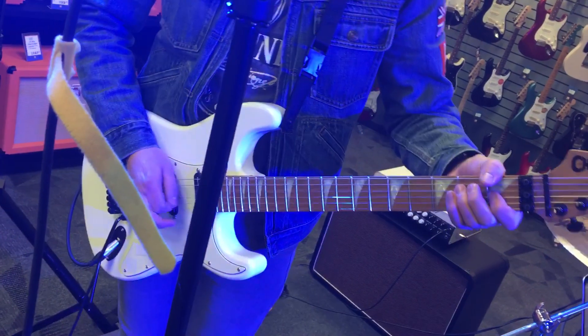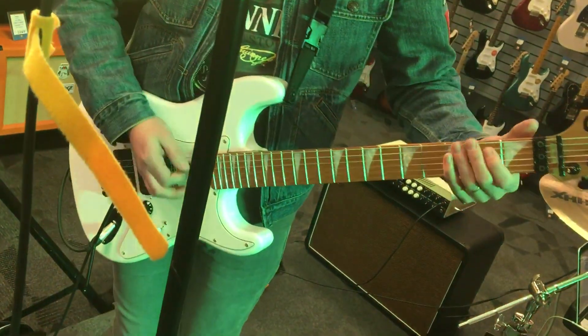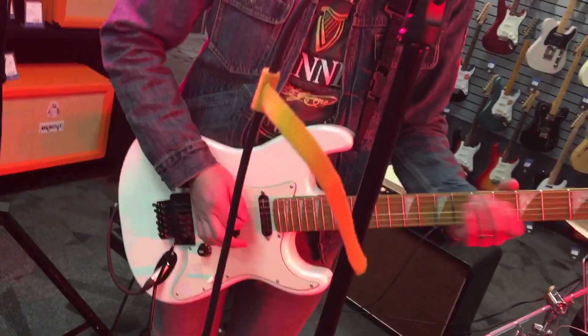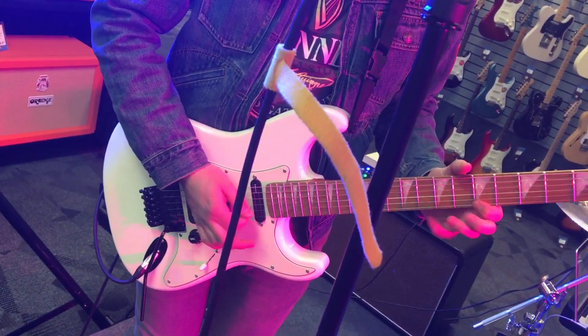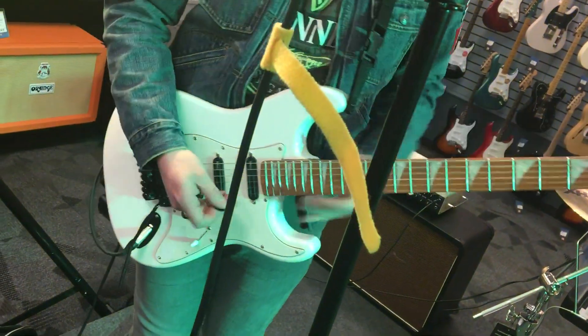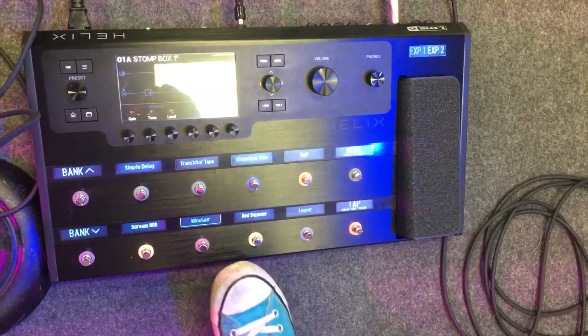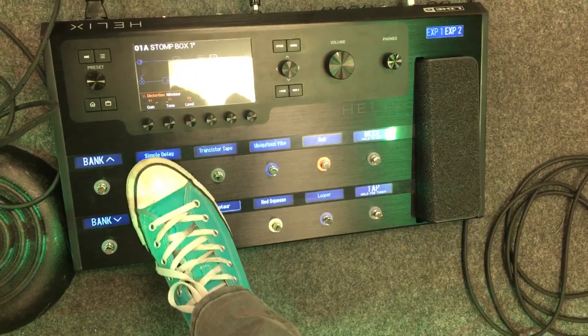I'm using a hall reverb and a compressor, and I've got a couple of different distortion pedals. That's basically a clon, and this one's a tube screamer. I often run them together to get a nice saturated tone. I've got a nice little delay here too.